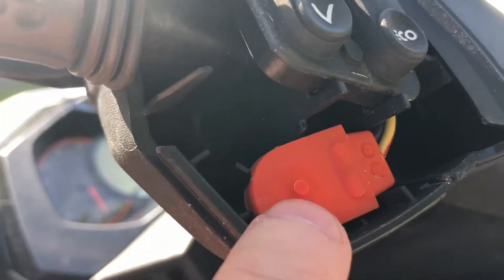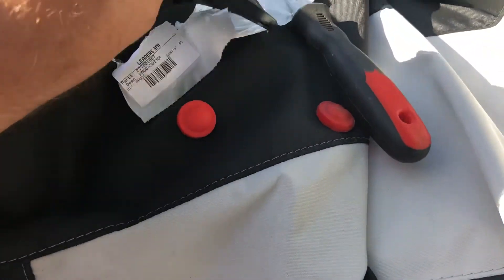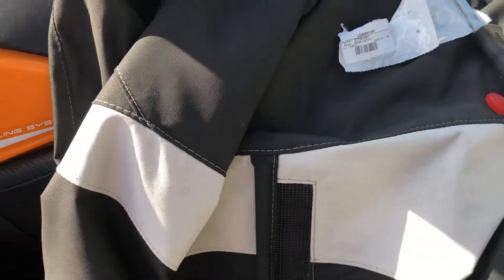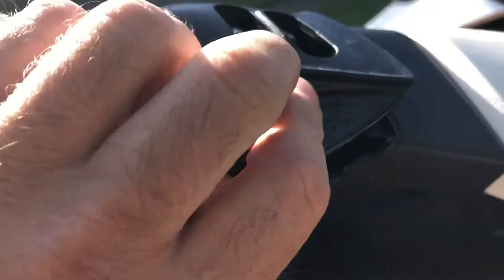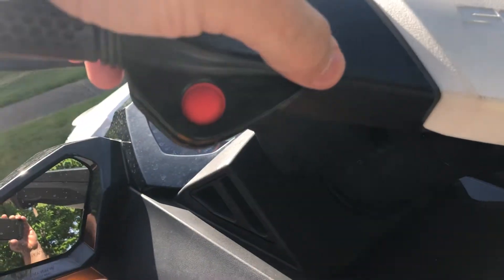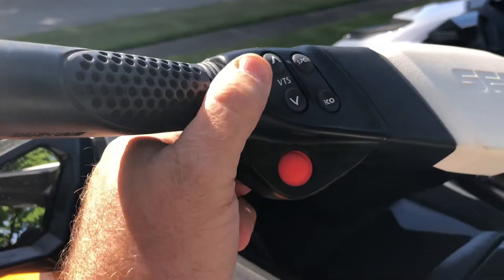There's a little nub right here that the old button sat on. All you have to do is flip over your plastic part, take your new button, pop it right in there — there's like a little cradle — and simple as that. Just replace that hinge back in there holding the button, and once it's in place just push down and there you go. You have your new button in place, everything is good to go.